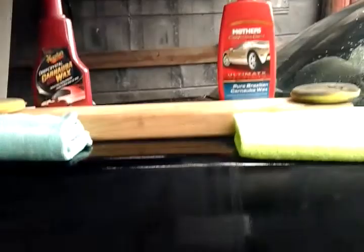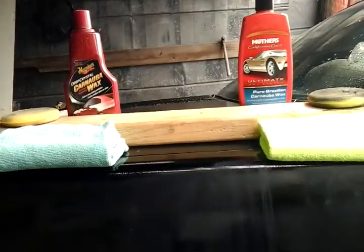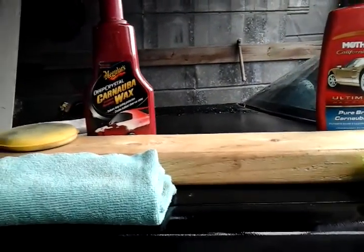I already applied these waxes to the car. I left a gap right here so you guys can see my progress — no wax applied in that middle section so you can see the difference. As I'm talking, the wax should be drying up. I'm gonna take the McGuire's side off in a moment, let it dry just a little bit more, then compare the shine between the two waxes. Both of these are pretty good waxes.